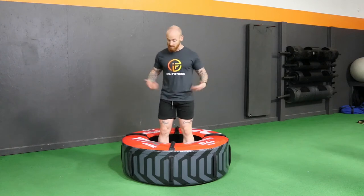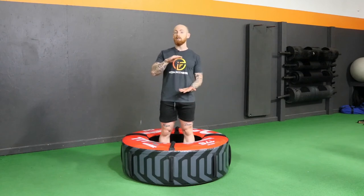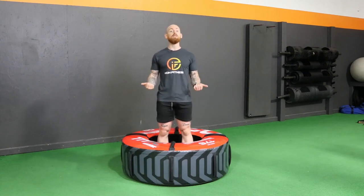The setup is pretty simple. You're going to stand right in the middle. If you're short like me, you may need to stand on something to add a little bit of range of motion. If you're tall, it's probably just the right height.